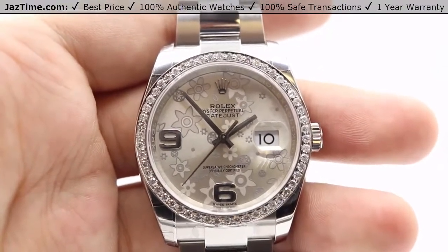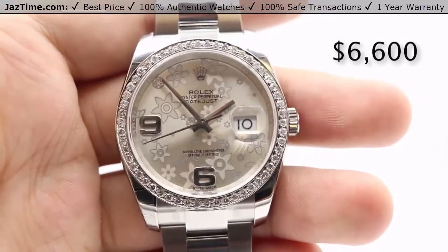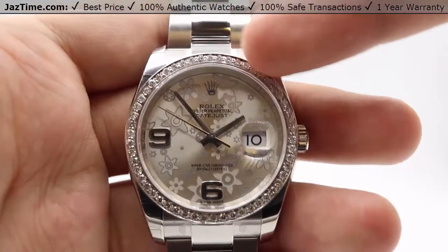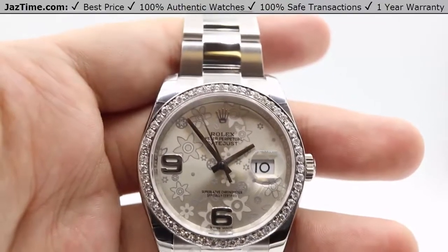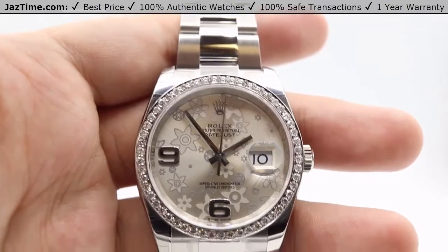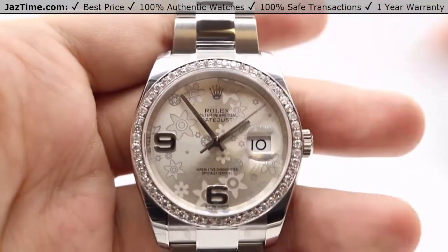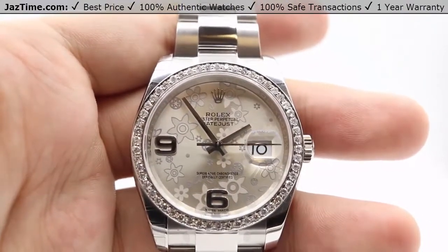As of February 2018, you can get the base model of this watch from an authorized Rolex retailer for $6,600 plus tax. However, this is a custom model we've made for a customer — specifically, we've only changed out the bezel for this beautiful one carat diamond bezel. The standard 116200 has a regular domed high-polished bezel, but this is something we do for custom orders. Pricing for that is on our website at JazTime.com, so take a look and give us a call if you have any questions.